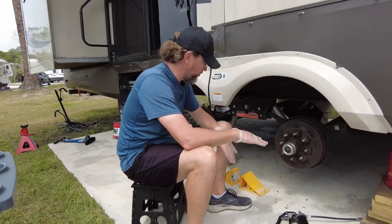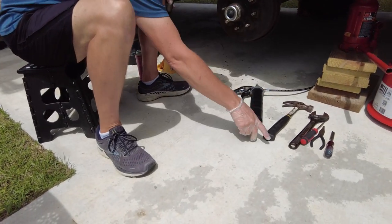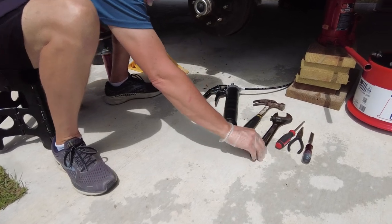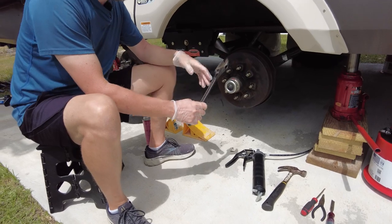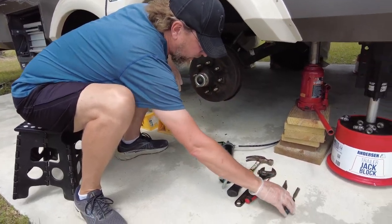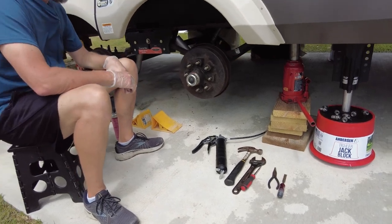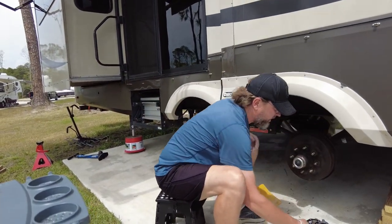Here are the rest of the tools: a grease gun which we'll use later in the process, a basic hammer, a big adjustable wrench, a flat tip screwdriver, a pair of needle nose pliers, and a chisel. You're probably thinking - what do you need a chisel for? Well, this is why.